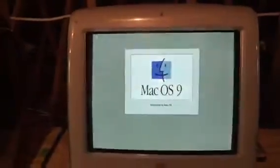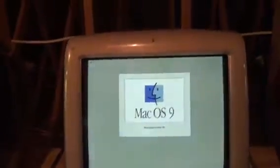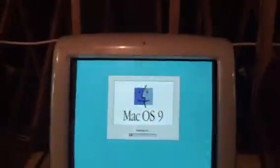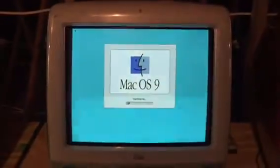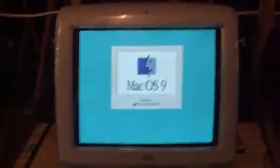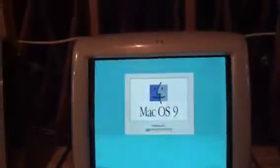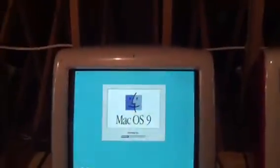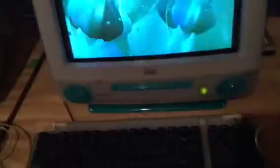I don't think iMac G3s ever had Seagate U4 hard drives because those were made around 1998. The Seagate U8s came after that — technically the U10 is the same thing except the U10 is newer. They may have put U8s in the flavored iMac G3s, but I bet they were U10s because U10s are more period-correct.